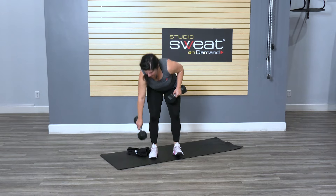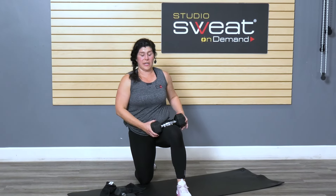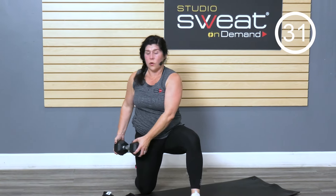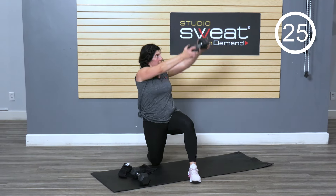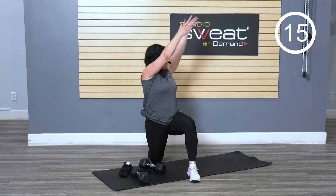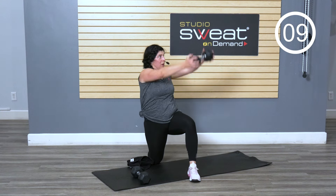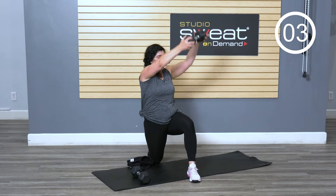One weight — you've got a wood chopper. Switch sides, so the other knee is lifted. Coming down alongside the hip, lifting up to the corner of the room. Notice I'm not throwing this weight — I'm making sure I'm staying in alignment. If you need to drop the weight and just send the arms, do that. If you need to go down in weight size, that's okay. Do what challenges you today.